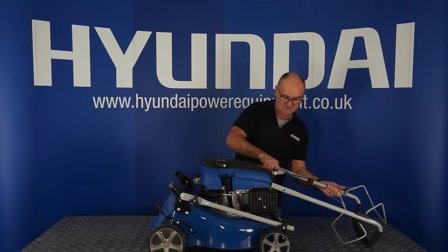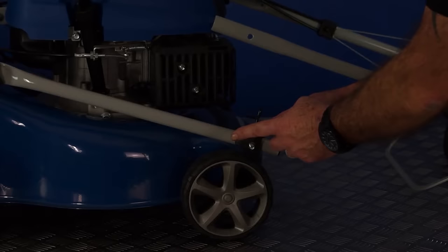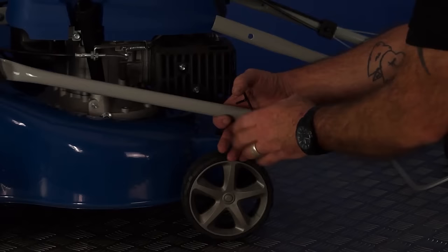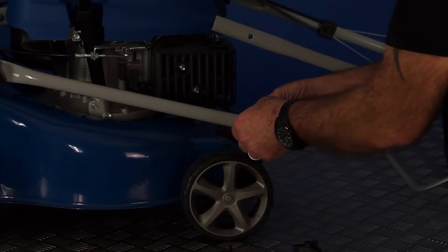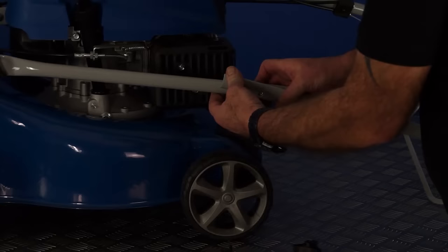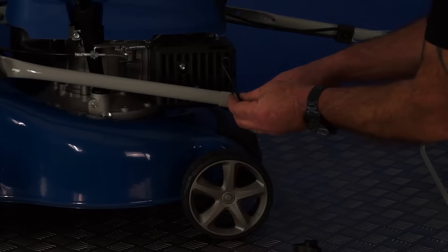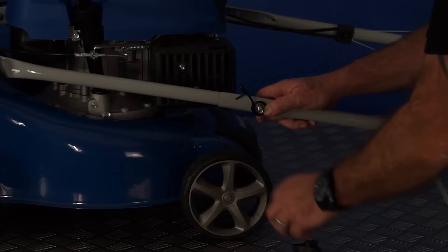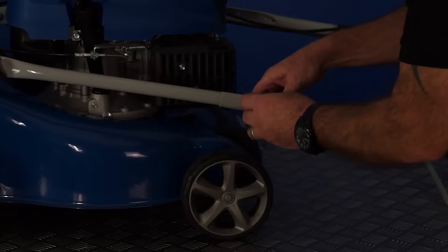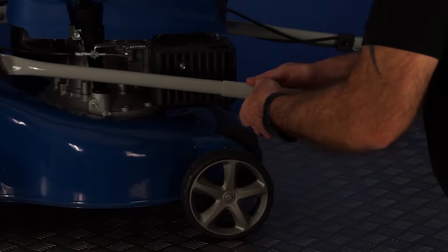The first step is to take your handle, taking care not to bend the control cables excessively, and put the handle over to this side prior to assembly. Remove this wing nut — it comes off anti-clockwise like a normal nut — then remove the small metal pigtail and the washer, leaving the bolt in position for the moment. Place the bolt through the hole in the top plate, replace the washer, replace the pigtail with the loop facing to the outside of the mower, then replace the wing nut with the loop facing downwards.